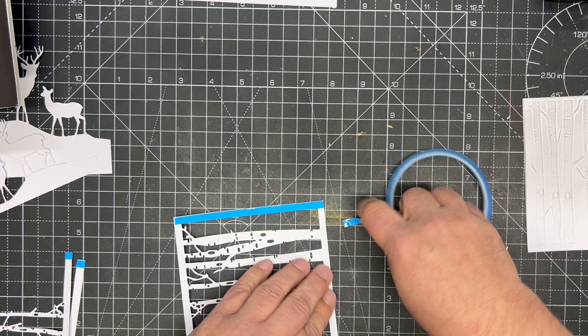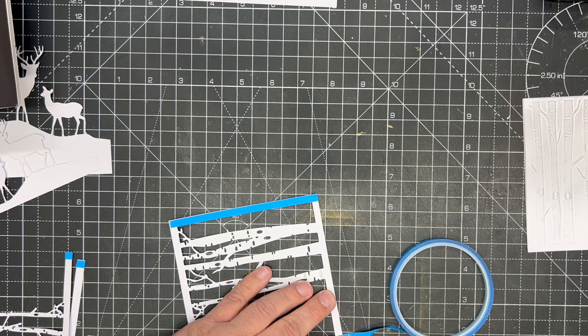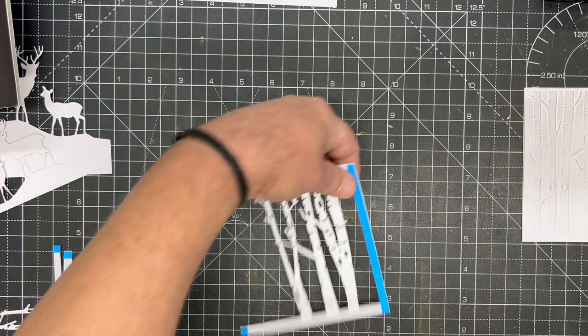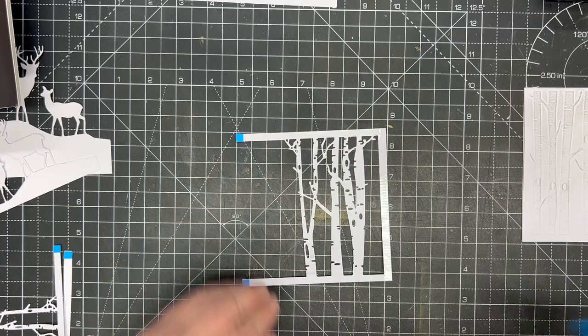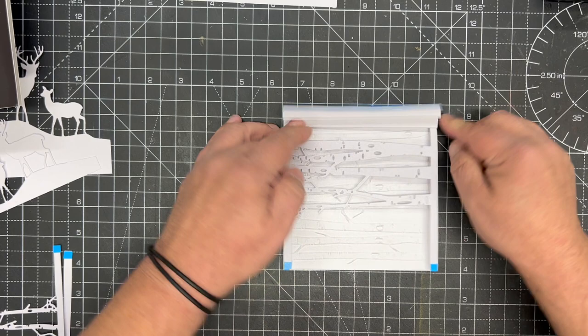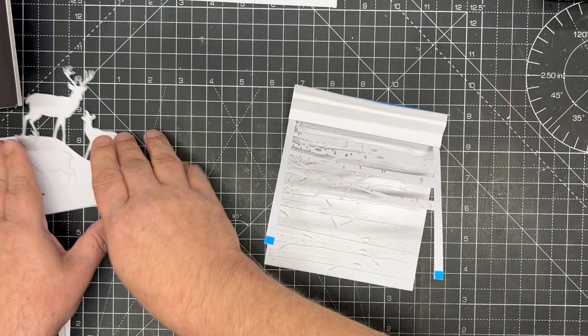I put a little bit of tape on the front on the second side as well. Then we simply reveal that tape on one side and put it into place, butted up, pressing down our first section so it goes onto that first section.